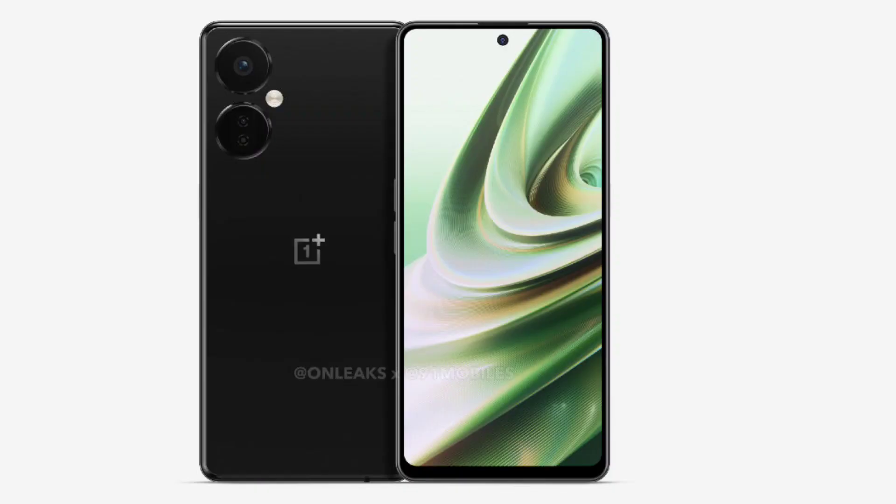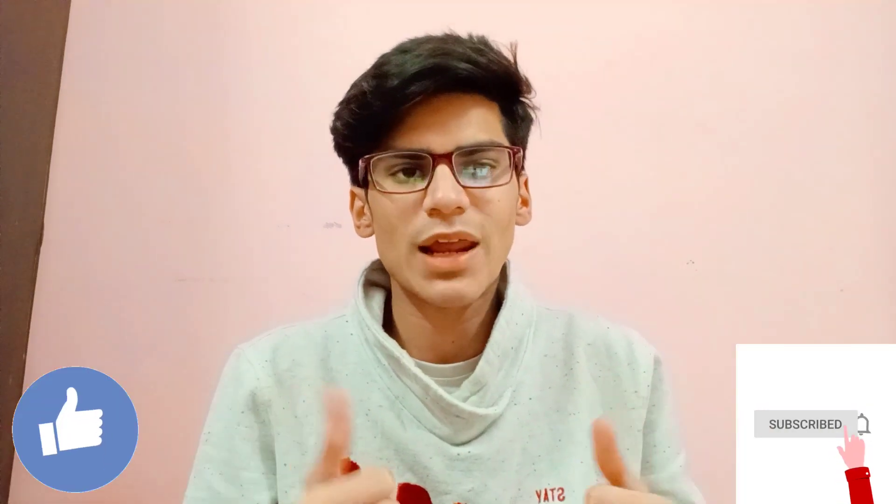Today we are going to talk about the 5 best features of OnePlus Nord 3. People know that OnePlus will be coming soon. Please watch the video, if you like it, subscribe to the channel.